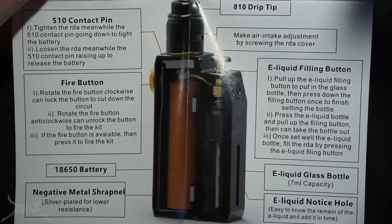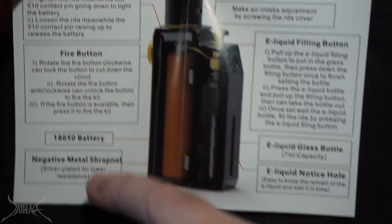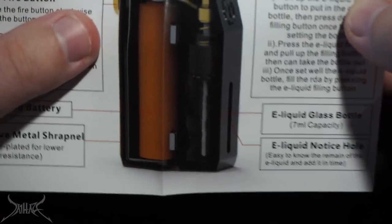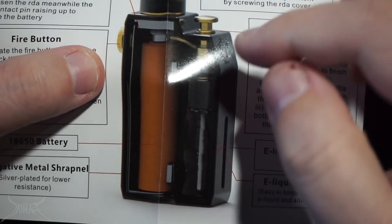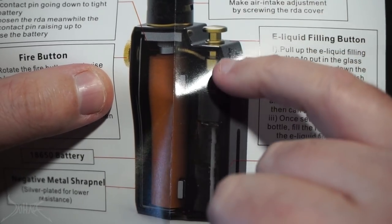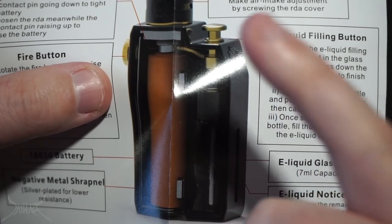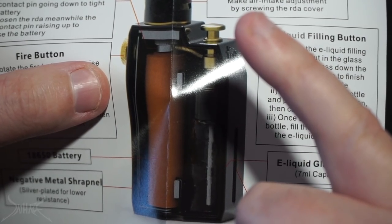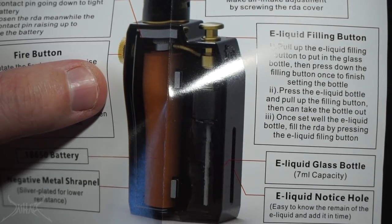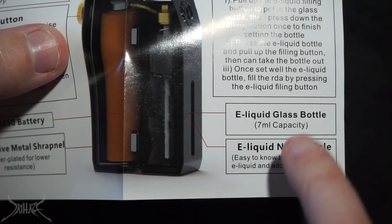This is not a 2700 — it's going to be a mechanical squonker, single 18650. It tells you all about the fire button and the battery. What's unique is this little bottle goes in there, and in order to squonk you pull it up and press down, and it squonks into the little apparatus and then into the dripper. If you've seen my video with the Kangur Tech — I'll put a link in the corner — it's the squeeze thing with a little perfume bottle. Sort of the same situation here.